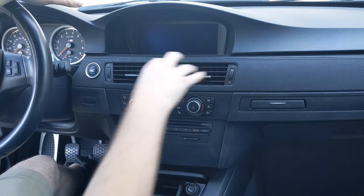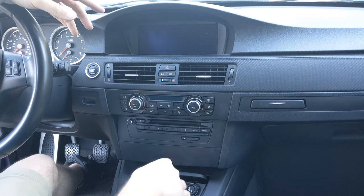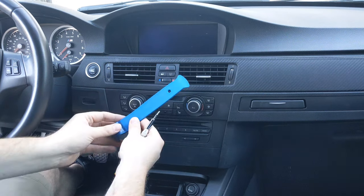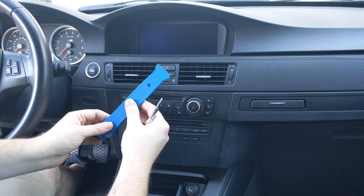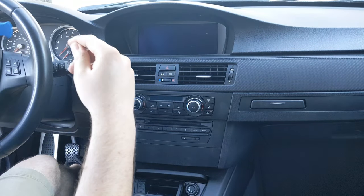We start by prying back the trim around the blower vents. We'll remove our AC controls just by pulling it out. We'll pull back this trim and then there's two Torx bits. To do this, I will use a trim removal tool and a T9 Torx bit. So let's go ahead and get started.